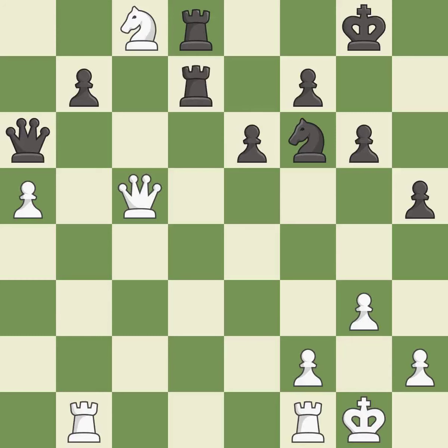This threatens to win a knight — it is good. The knight now occupies an outpost, a secure square in the opponent's territory — it is good.